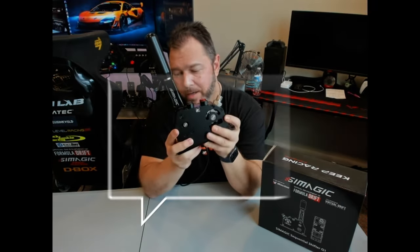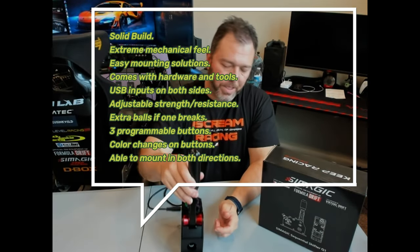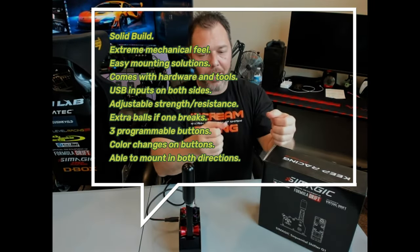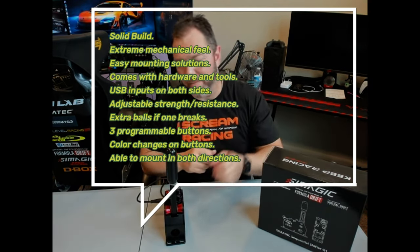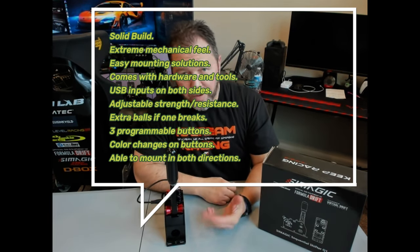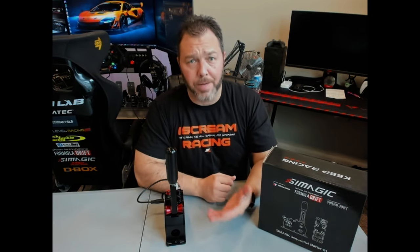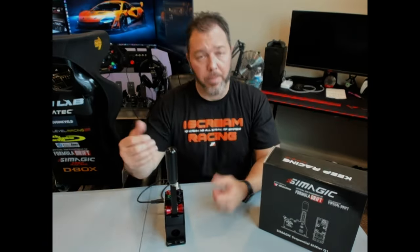Beautiful design, tall lever — that was one of the things I was looking for. When I'm set in the rig and driving, I just want to reach over, grab the shifter, bang, bang, bang, and keep going. As an optional software option, if it did come out needing calibration, you have an option to recalibrate it — nice forethought in the engineering.